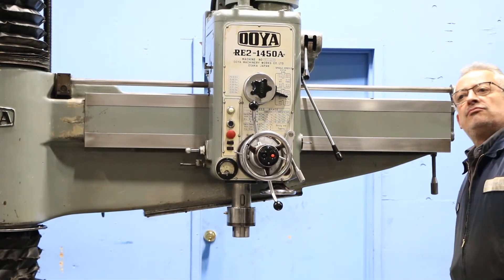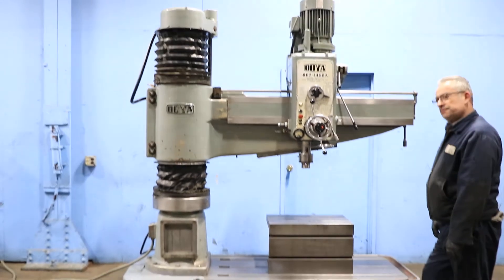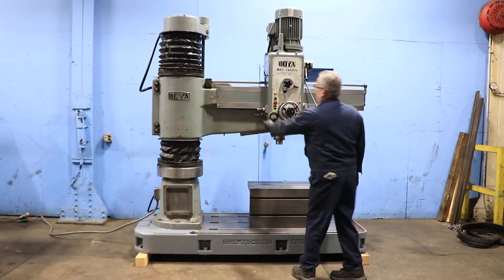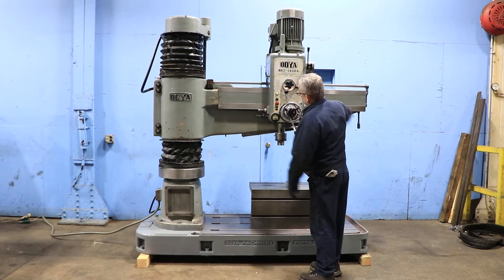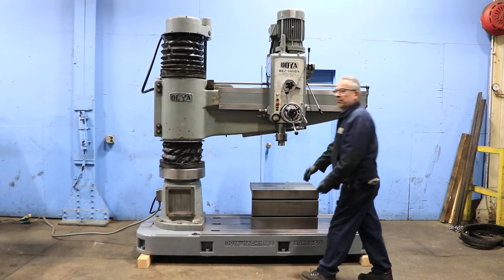Right now we're running the spindle at a low speed. The RPM of the spindle ranges from 39 up to 1985. We have 12 different speeds. Now at a higher speed.